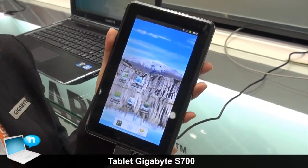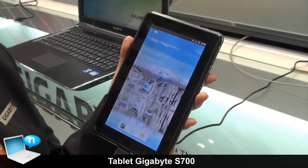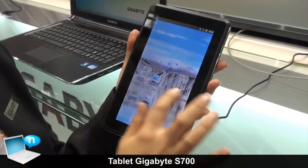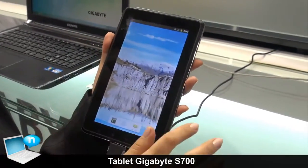This model is called S700 and this is a 7-inch tablet which comes with a multi-touch capacitive screen and it's on Android 2.3 operating system.